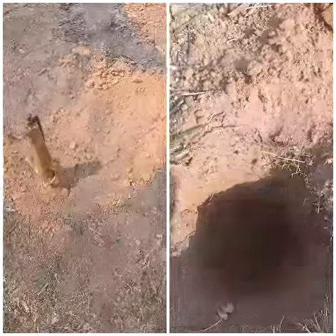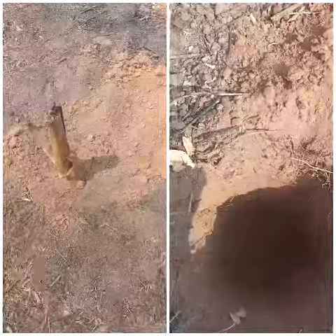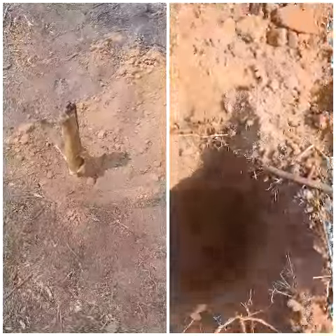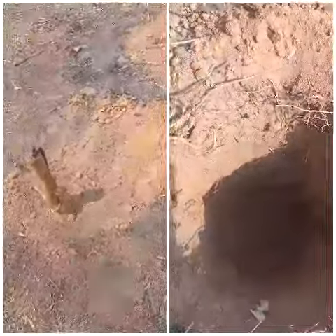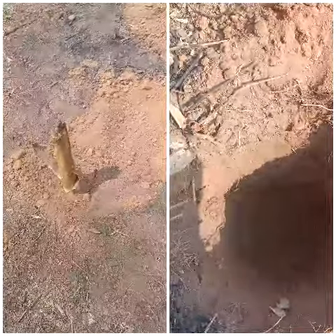Good afternoon everyone. Welcome to Olike Plantation and Agro Concerts. I just want to show you how the planting has been done. We experienced a lot of rain yesterday night, and that's the reason why we started our planting right now. I just want to show you how the planting goes.